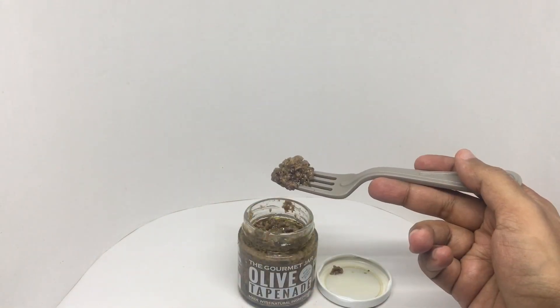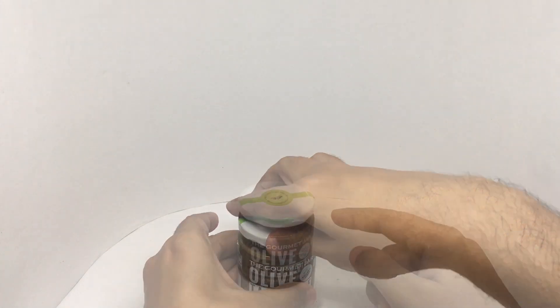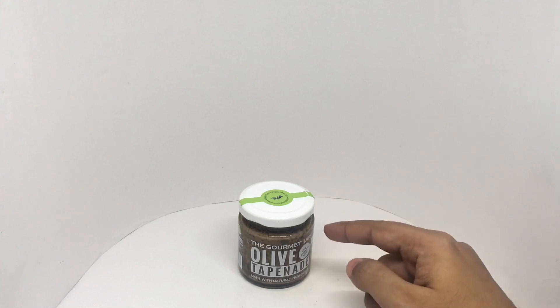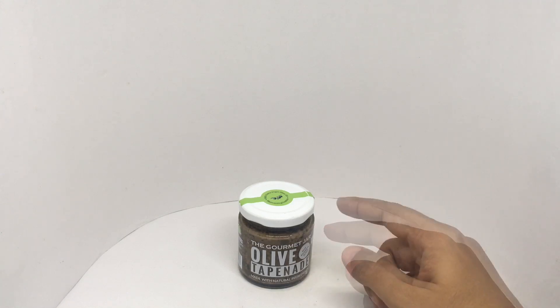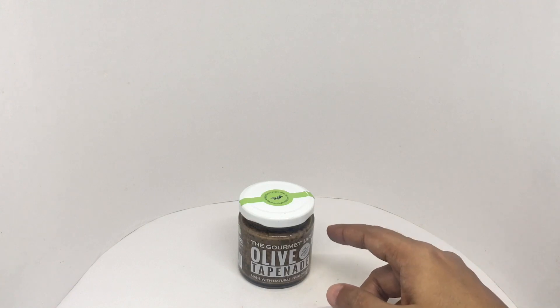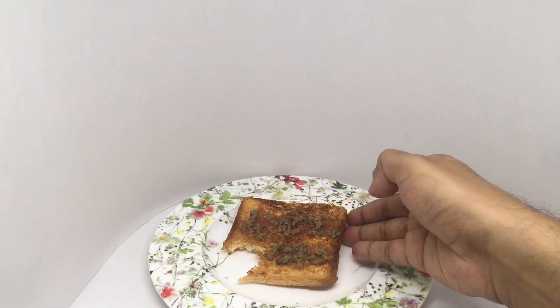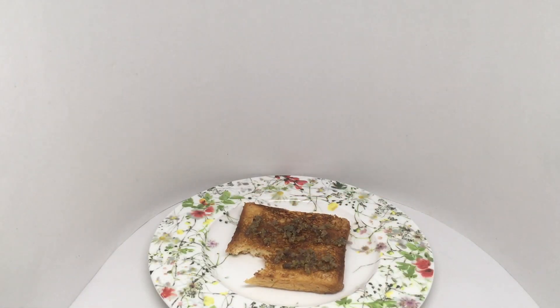That's how it looks — let's taste it. This has so much olive flavor and is quite salty on its own. A spoonful of this would be so amazing in macaroni and cheese. Really good with any toast and jam, making for an amazing sweet and salty combination. Big fan of this!